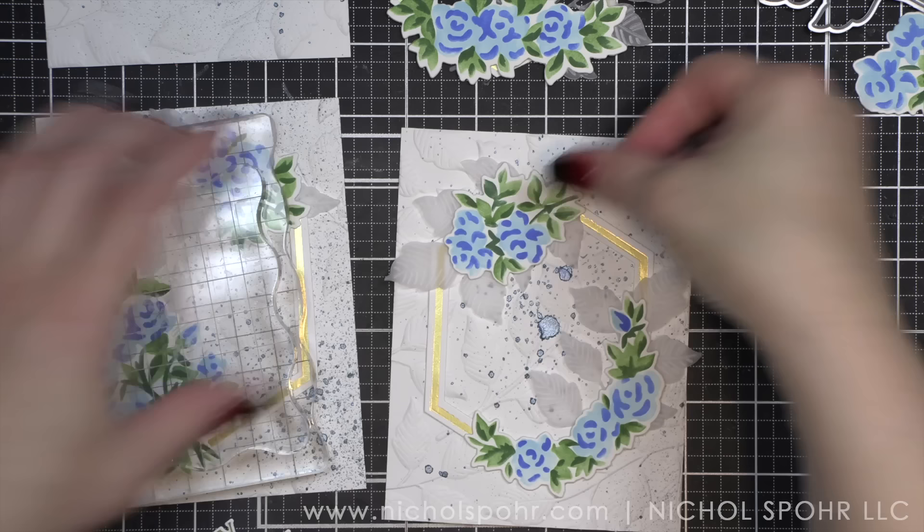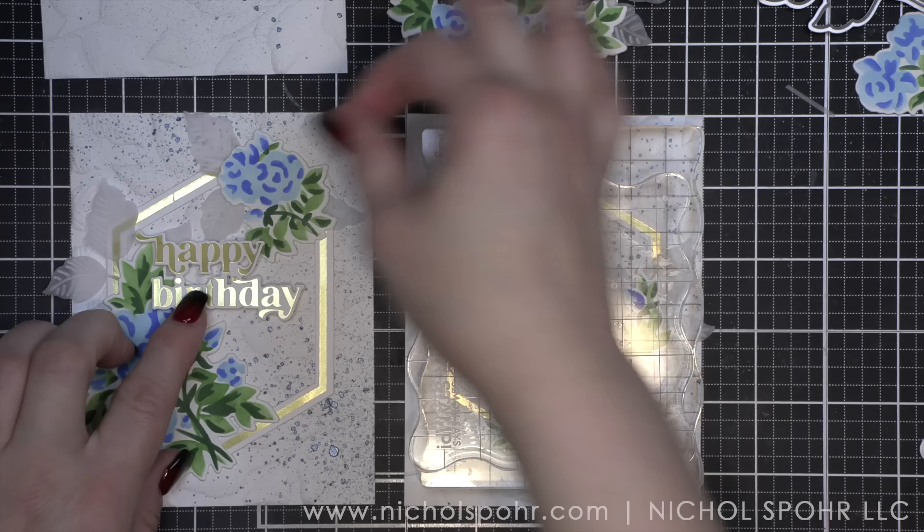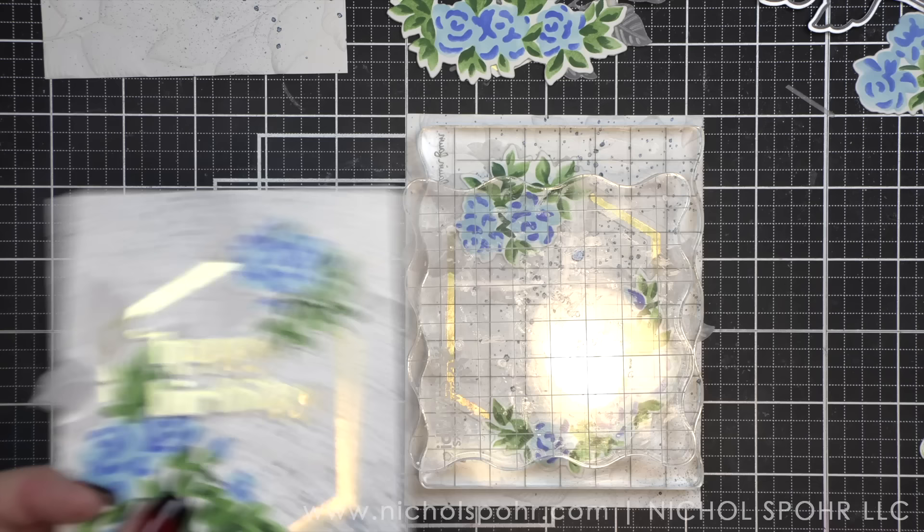Oh my goodness, look how beautiful this is going to look. I'm going to take some Simon Says Stamp foam adhesive squares, pop them behind my sentiments, and glue that down on my card. And I want to make sure it's as straight as possible, so I'll fiddle with it a little bit because I did not get my T-square ruler out.